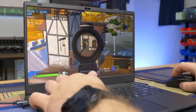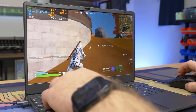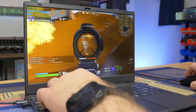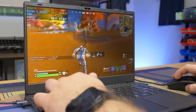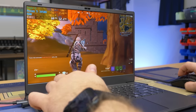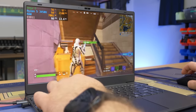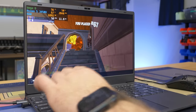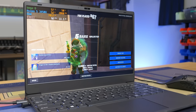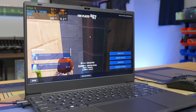Playing around in Fortnite — view distance is very poor, and performance is visibly struggling with stutters and lag. The gameplay is rough: getting into fights, third-partied, unable to keep up. We're going to switch to another esports title, Rocket League, to see if that runs any better — though I'm not expecting a great experience there either.